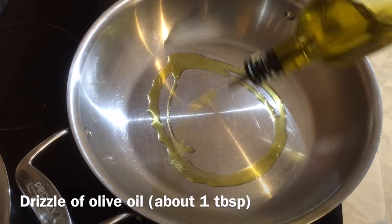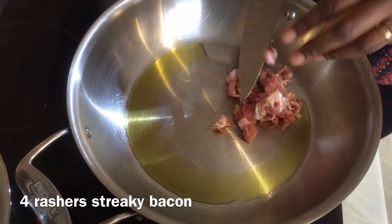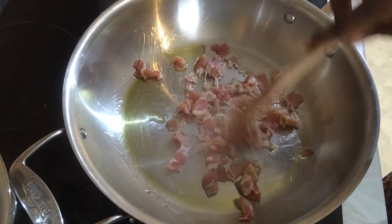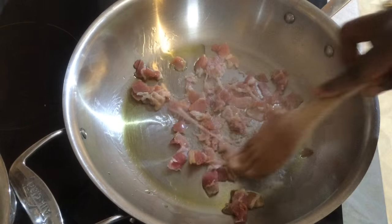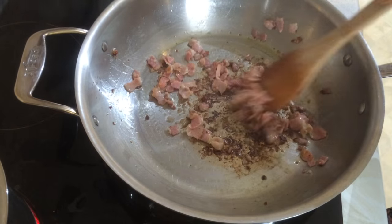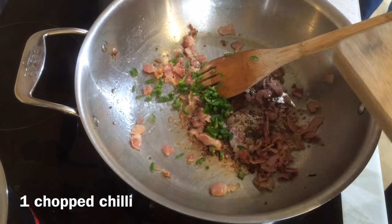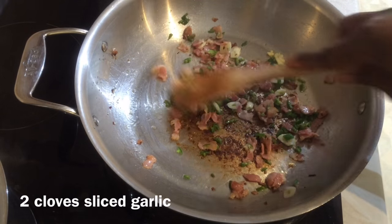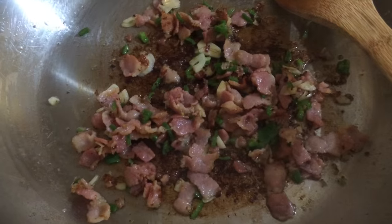In a big pan, heat about a tablespoon of olive oil and add about four rashers of chopped bacon. Let it cook for about five minutes until golden brown but not too crispy or burnt. The honey cured bacon used here did caramelize a little more than ideal, but it's not burnt — just caramelizing quickly.